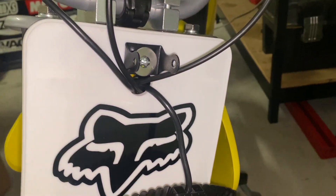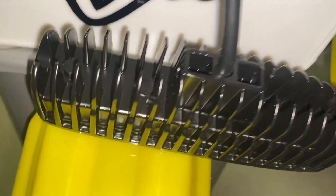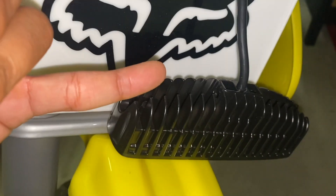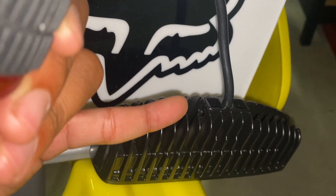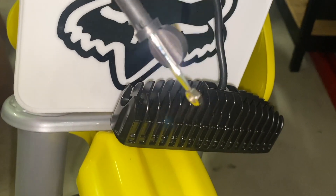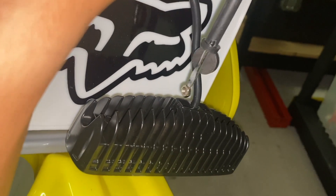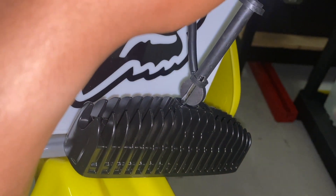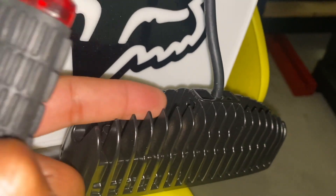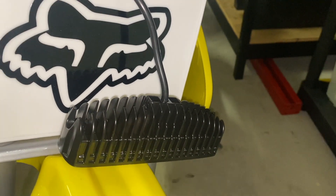I just discovered something super frustrating with this bracket system — you have to slip a nut into this hole first, hold it in place somehow, and then stick the allen bolt through from the outside to sandwich the bracket. So I had to get really creative: I stuck a magnet to a flathead screwdriver and I'm going to feed it in there since there's not enough room for a wrench, then screw the allen bolt through from the side while hovering the nut in place with the magnet.